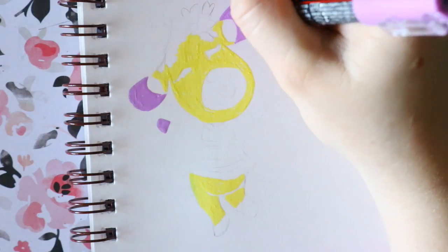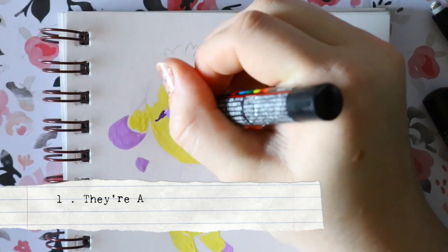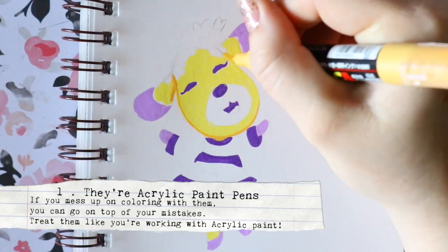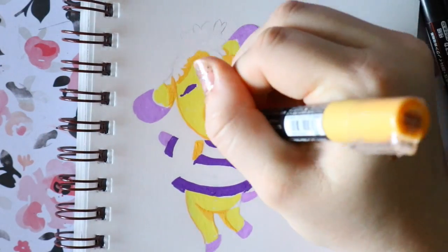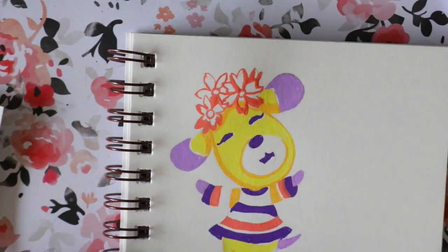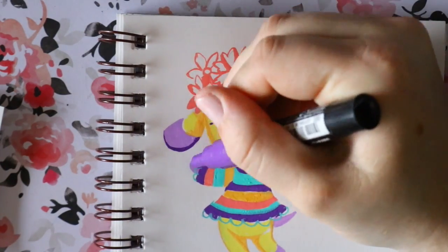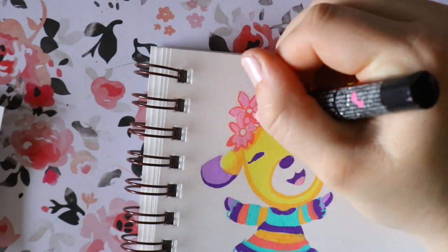Let's start with tip number one. I'm going to give you seven tips and tricks when it comes to Posca pens. Tip number one: they're acrylic, so you can go over your mistakes. They're acrylic paint, so once it dries — same as with acrylic paint — you can go back and go over it or layer on top of layer. It's an acrylic-based marker, so if you make a mistake, grab that white Posca pen and go over it. It's magical.